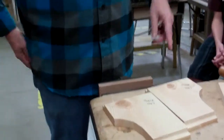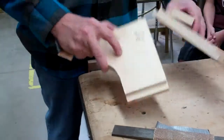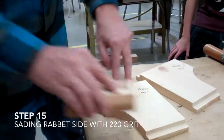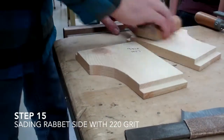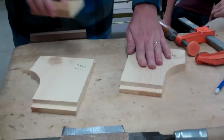This is the side that you sand with 220 grit. Don't sand anything else — just sand the side with your name on it. Don't sand the rabbet, just that side. Sand this side until it's smooth.